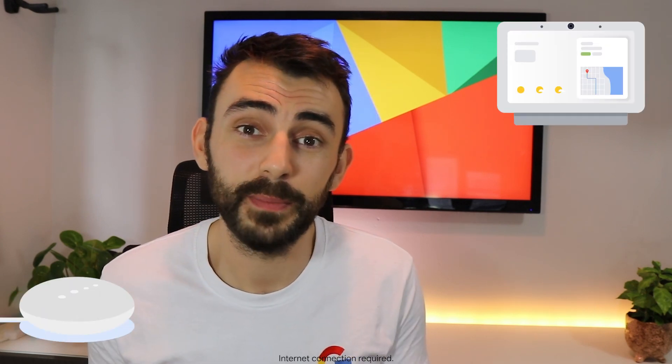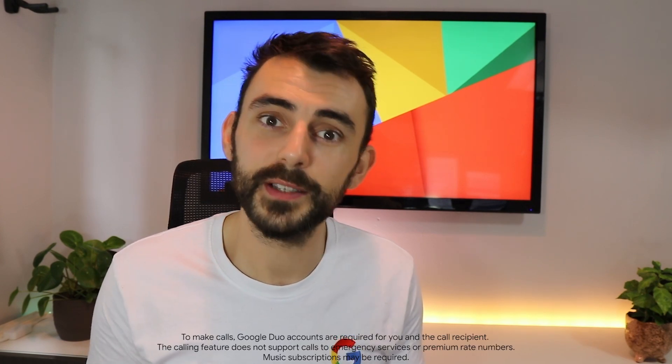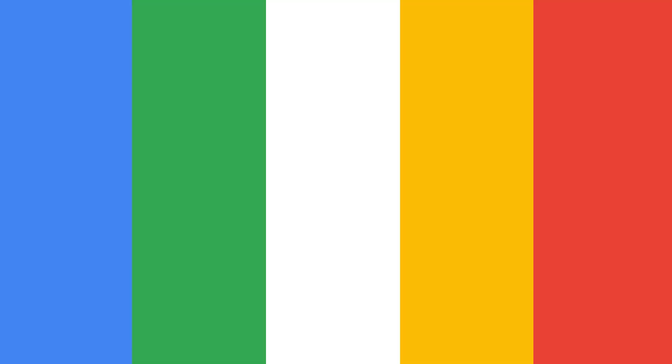For a lot of people, starting with a smart speaker or a smart display is ideal, because they not only offer their own level of smart functionality — like setting reminders, making calls, playing music — but they're also a massively convenient way of controlling the other smart devices in your home. This is the Google Nest Mini, just one in a whole family of Google Nest products, all of which are powered by Google Assistant.